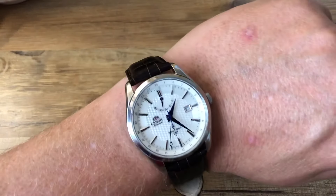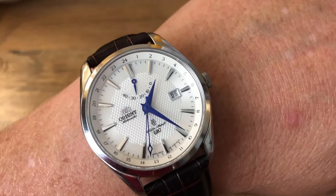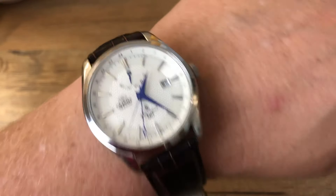Hey there, it's Ben with another watch review. Today I wanted to take a quick look at one of my favorites from my collection, the Orient Polaris Auto GMT.